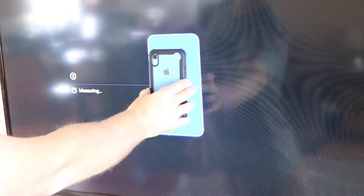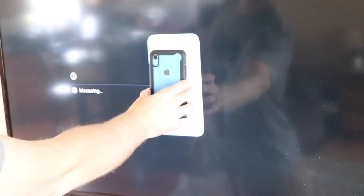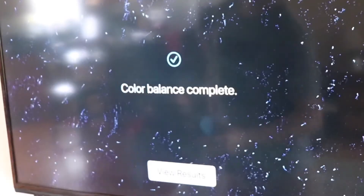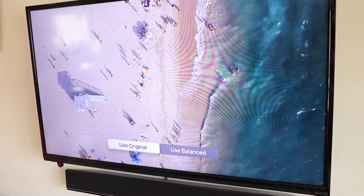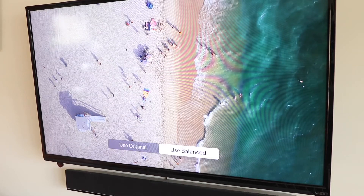Hold it about one inch away and it'll go through its calibration settings. This takes about 10 to 15 seconds. Once it's completed, it'll say Color Balance Complete and give you the option to toggle back and forth between Use Original or Use Balanced. In my case, the balanced looked much better, so I stuck with that.